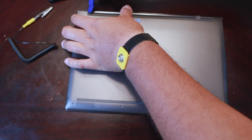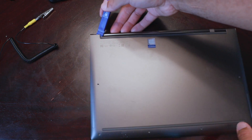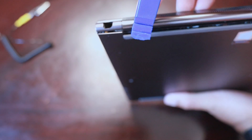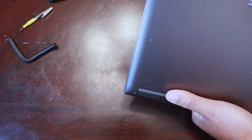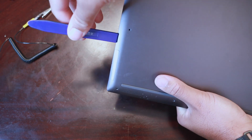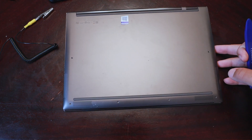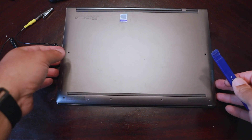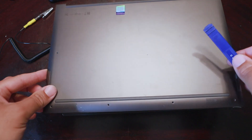Get into a corner like so and pry it open. Once you get that corner up, you can see it propped up a little bit. Then go around the laptop — it's already coming off. Once you have it open you can pretty much lift the back panel right up.